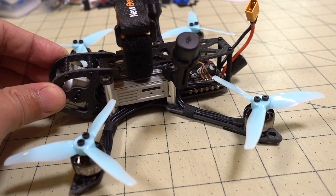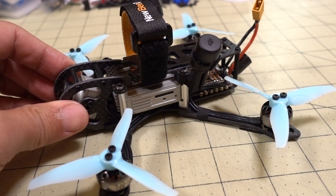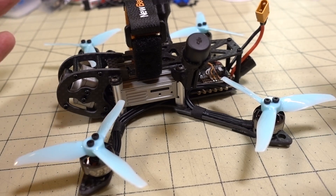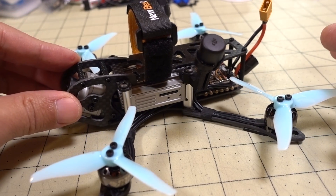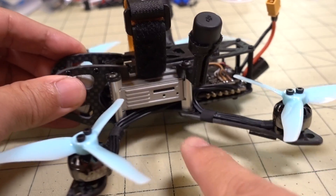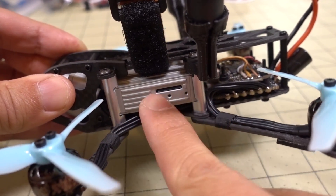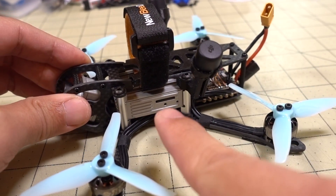And this frame here, this is the WhirlyGig frame from NewbyDrone. I did a video previously on the frame review itself, so I'm not going to cover the frame details in this video. But this frame is basically designed for the air unit. As you can see, these parts here house the air unit, and it's in the center here.